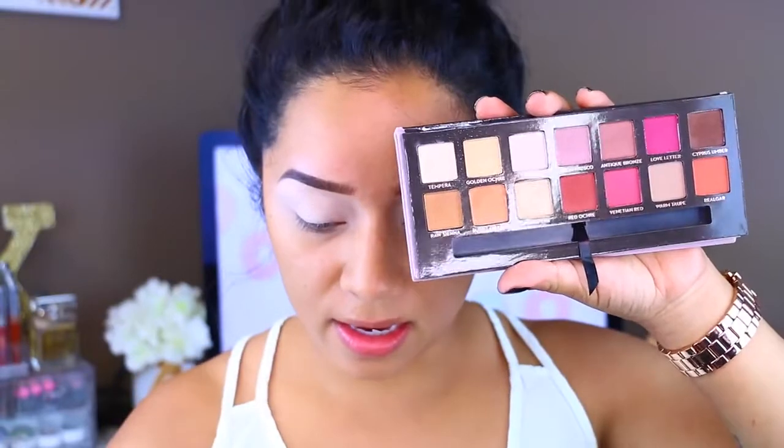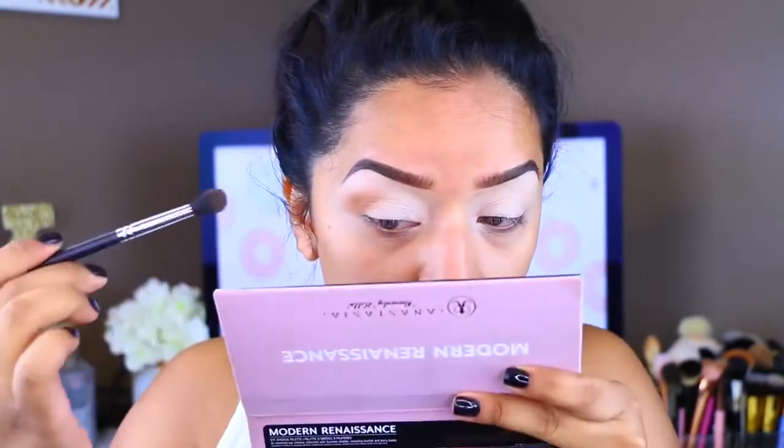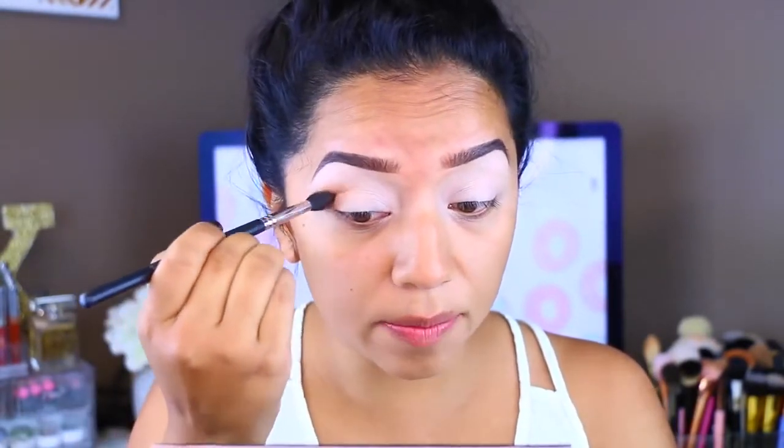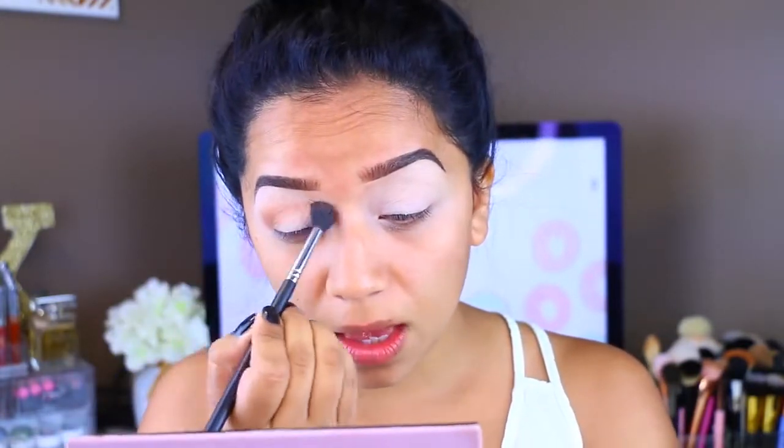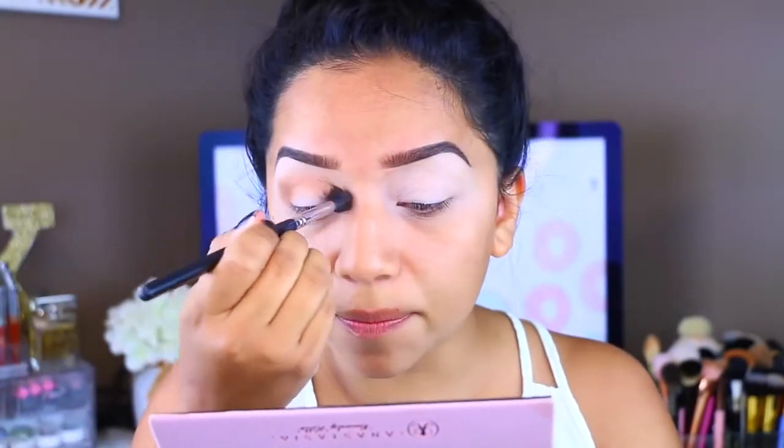I'm going to take Raw Sienna and grab a fluffy brush — my favorite, the Pearl Tapered Blending Brush by Beauty Junkies. It's absolutely amazing. I'm going to apply Raw Sienna onto the crease. My eyes are so red because yesterday we went with a whole bunch of family friends up to a lake here in Utah called Pine View. We were there pretty much all day — so much fun — but my eyes are really red from the water.